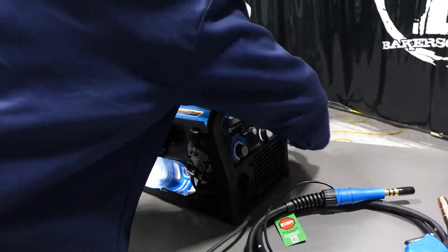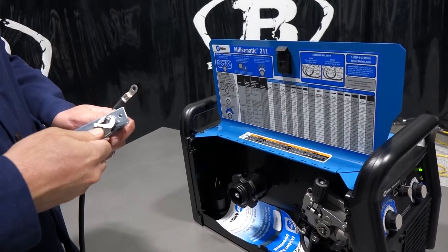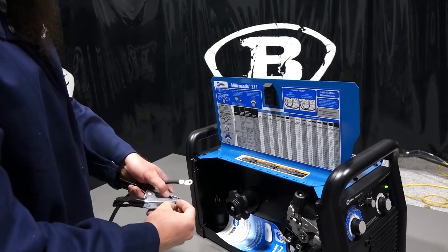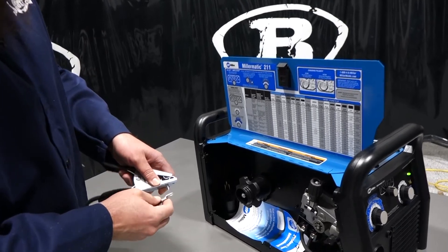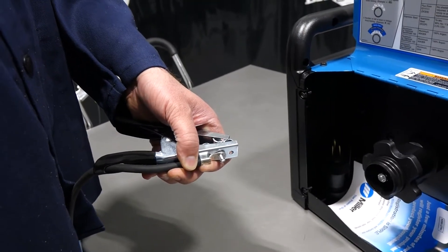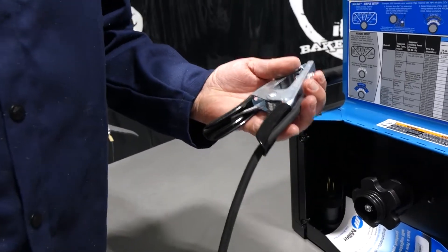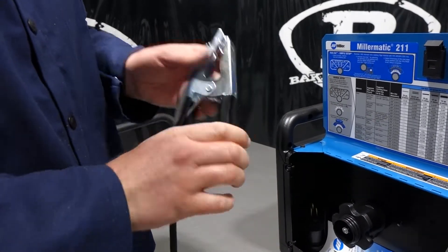Grabbing the ground clamp — it comes with a cord wrench nut. I'll take that off and show you how to feed it through. You feed the ground cable through the hole in the handle because it acts as a strain relief. Come up through the bottom, keeping that end facing down since there's a bolt in there. Then you just reassemble it: washer, lock washer, and nut — tighten that down. Simple to do, and it gives you a strain relief so the cable stays in line.